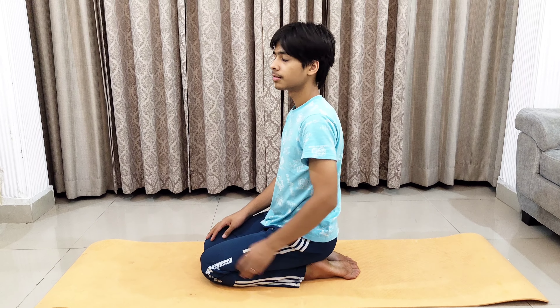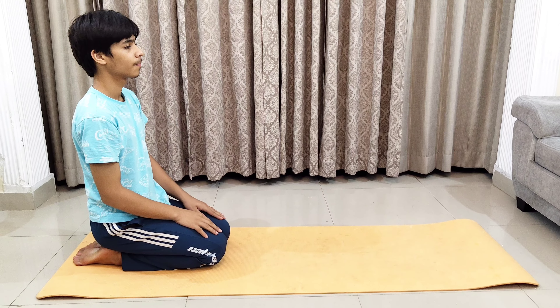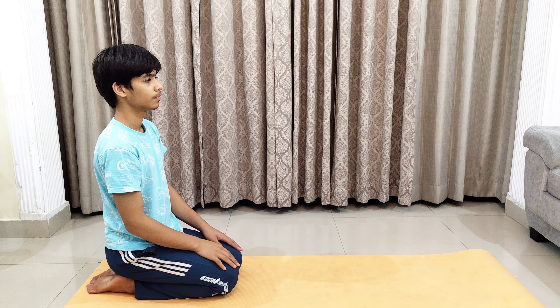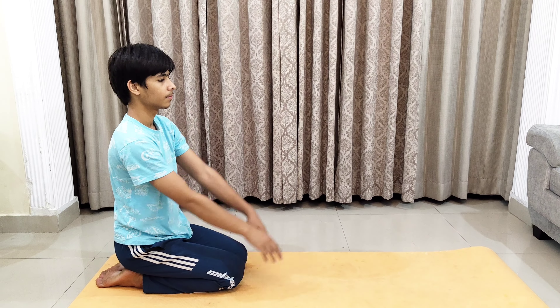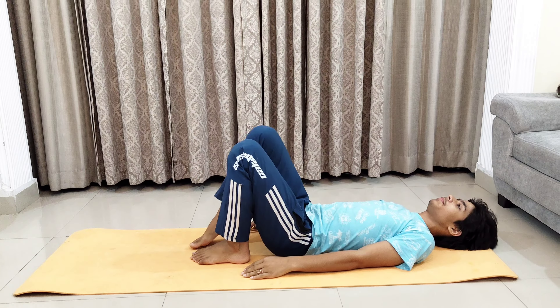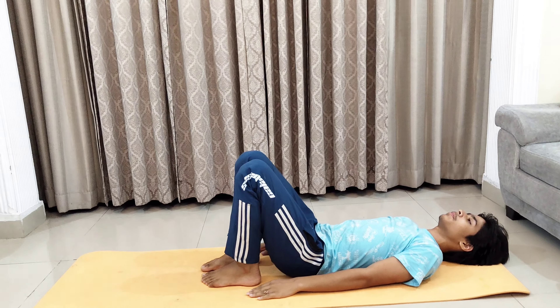Stay in Vajrasana for at least 20 minutes and then relax. The next asana is Balasana. To perform Balasana, first sit in Vajrasana, then take both your hands straight upwards, stretching, and then bring them towards the ground.